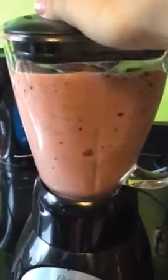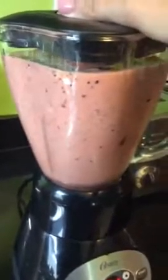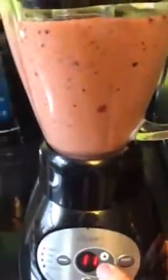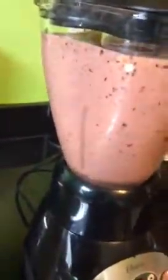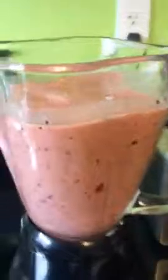You can blend it, you're done, you can just turn it off and enjoy. Oops, I did not have a glass ready — that's not good. Let me see if I can get one quickly. I think I need to blend mine a little bit more, but I don't want to keep you waiting.